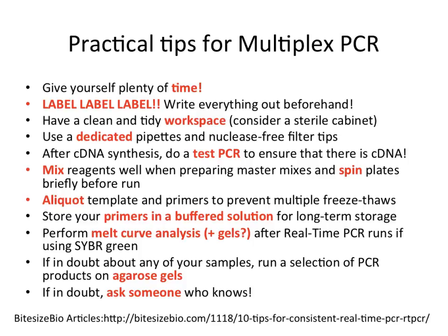Have a clean and tidy workspace. Consider using a sterile cabinet if you are working in a microbiological lab and don't want to risk contamination. Use dedicated pipettes and nuclease-free filter tips.